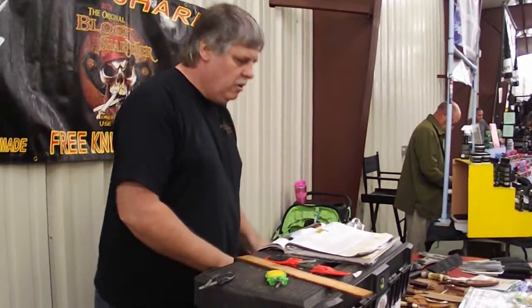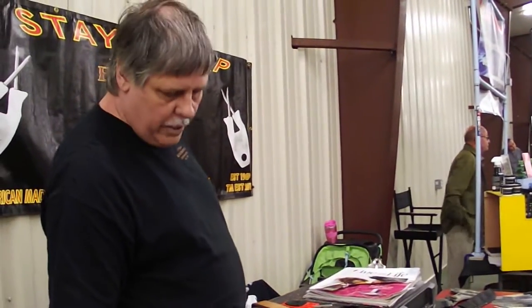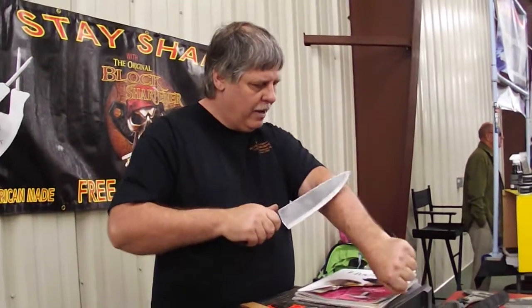Anyone else carry a knife? Got a knife? We'll show you it works. We don't say we're the best, we'll prove it. Does it shave? Yeah, they shave. All my knives shave.